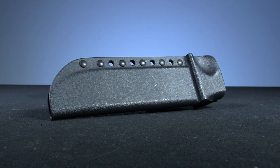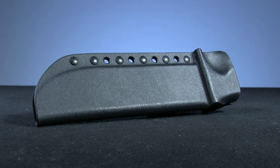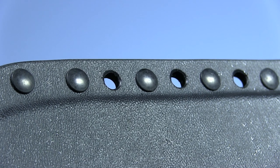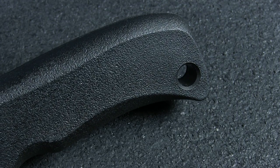Each of these knives comes with a sturdy kydex sheath with dual-retention lips to enable a very secure carry. There are several lashing holes present designed to accommodate 550 paracord. Similarly, the handles of the knives sport a lanyard hole to give you that extra safety option.